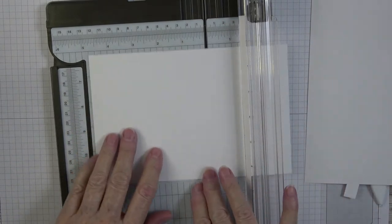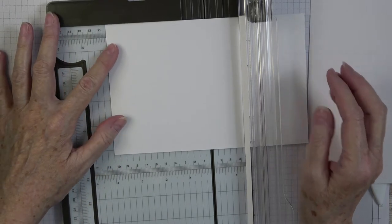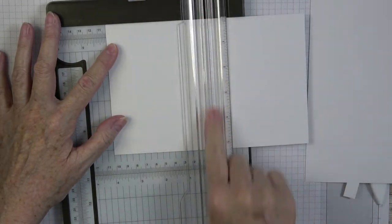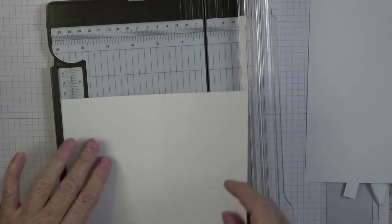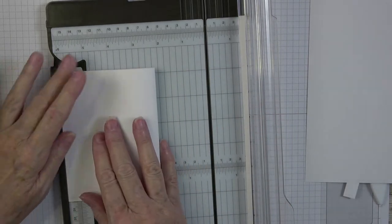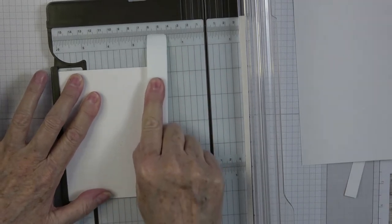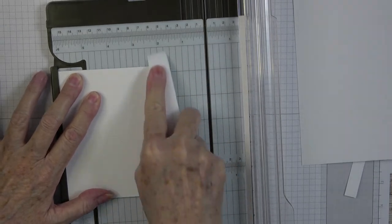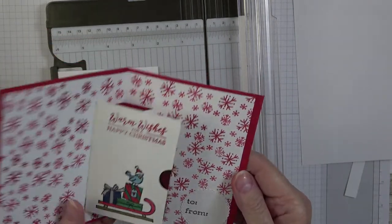This inside piece is eight by five and a quarter. I want to score it at four — that gives me my halfway place. I'm turning it over, bringing it to the lip, folding it down, and giving it a good crease with the bone folder. It's crucial that you really burnish everything down because this is a pop-up card, and anytime you have pop-up cards you'll have some bulk.